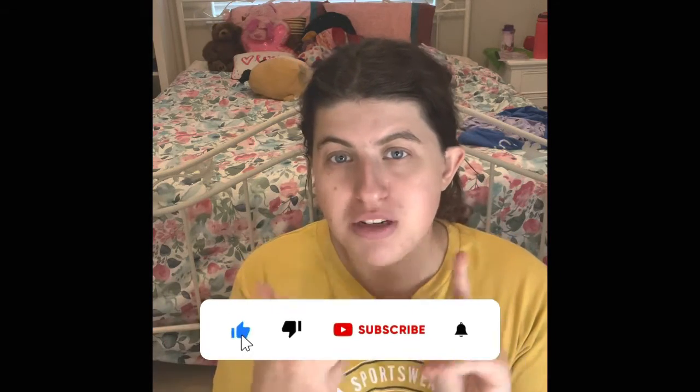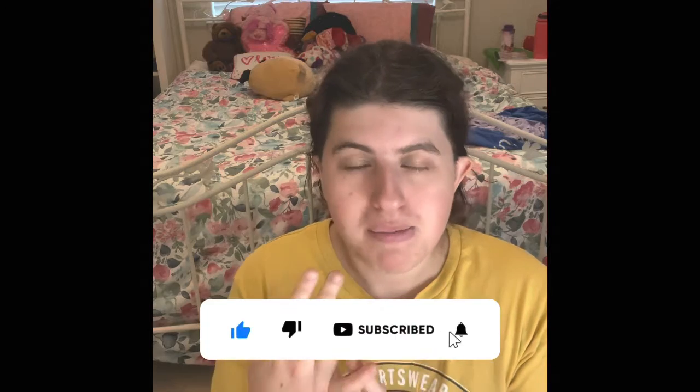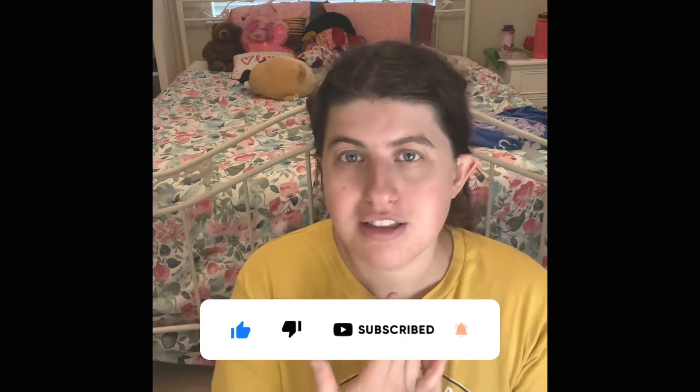If you guys are new to my channel, don't forget to hit the subscribe button, like that like button, and ring that bell so that you guys can see more awesome content every Monday, Wednesday, and Friday. I love doing Monday, Wednesday, and Friday videos because it's like my number one thing and you guys love my schedule. But without further ado, let's go ahead and get started.